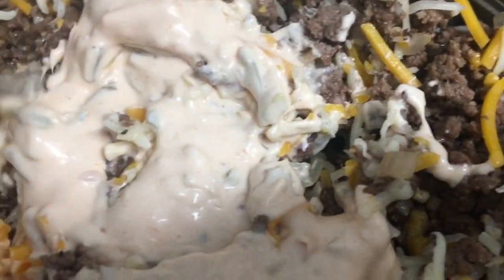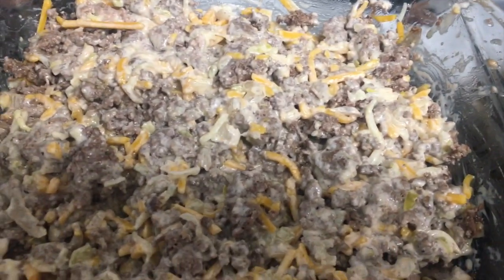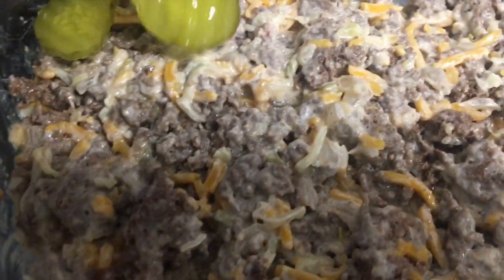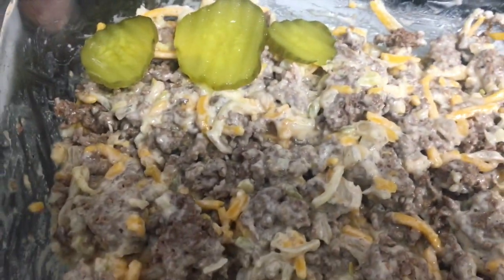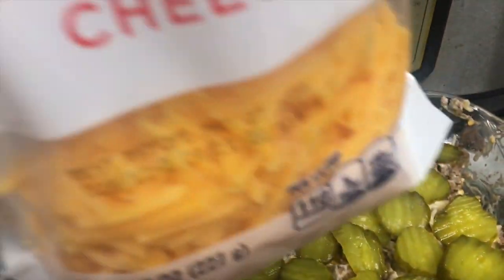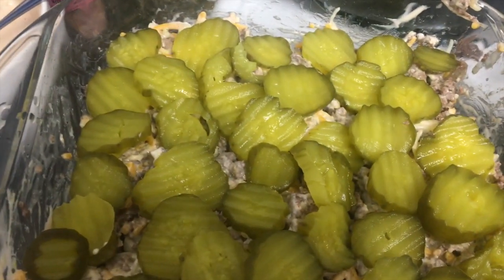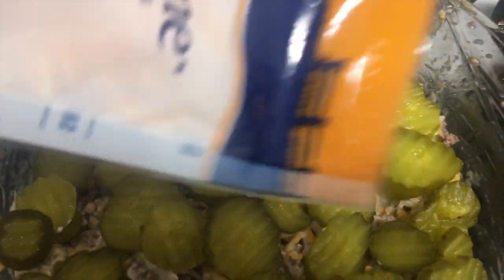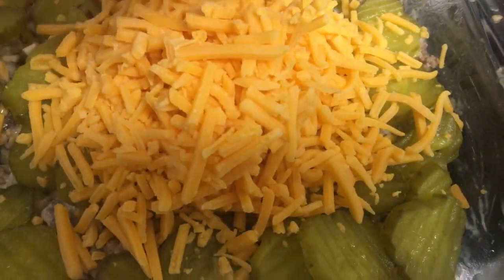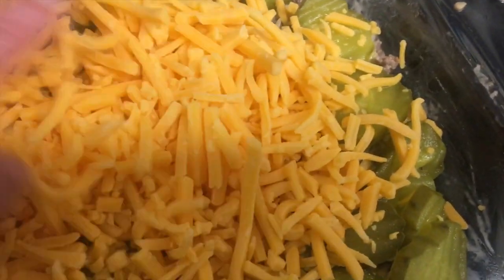After you mix it, put a bunch of pickled dill chips and layer them all over the casserole. The last step is to add the rest of the sharp cheddar cheese — about one cup — over the casserole, and spread it out.